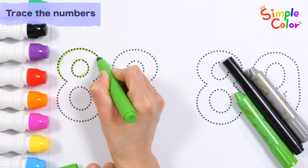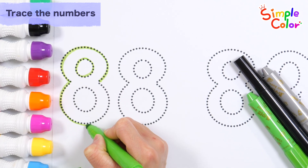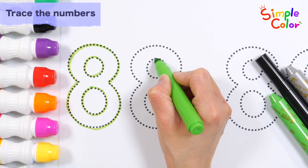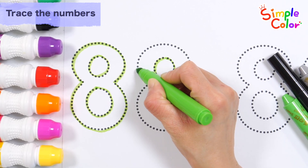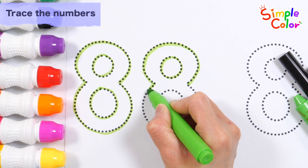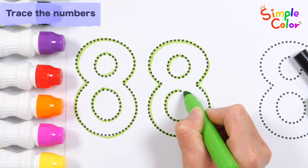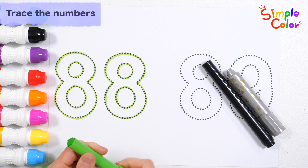The Muffin Man, the Muffin Man, the Muffin Man. Yes, we know the Muffin Man who lives on Drury Lane. Number 88. Let's color the numbers in baby green.